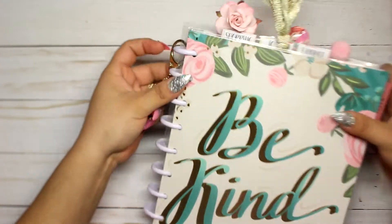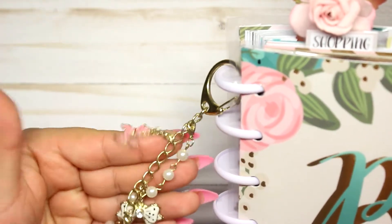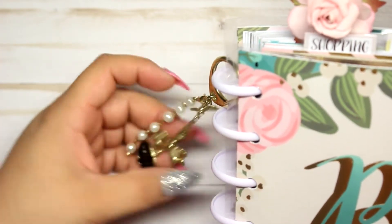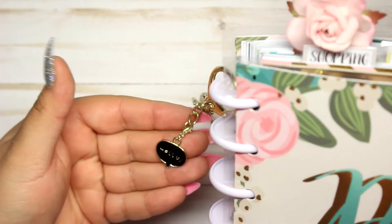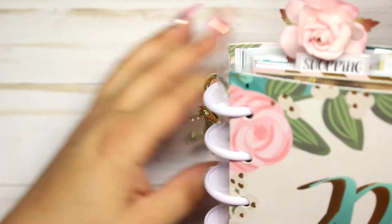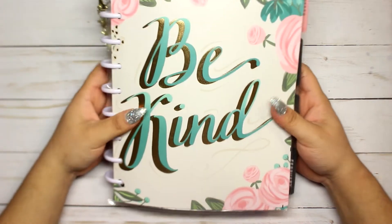I also put this hair clip from Michael's — I thought it was really gorgeous. So that's what I use to keep my planner closed. This little thing here I found in the planner section — it's like a keychain with a pink poodle, so cute. I got it on sale for about $1.25. It also has a bow with polka dots and a rhinestone in the center.